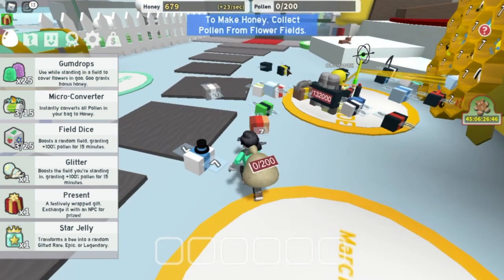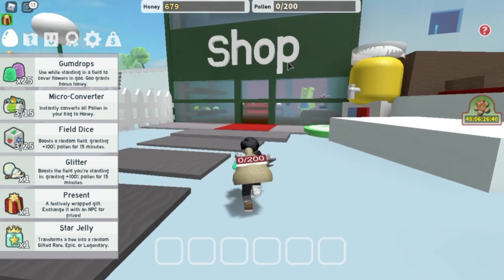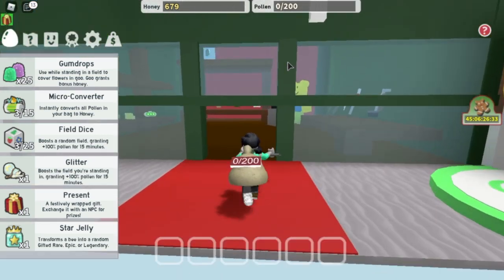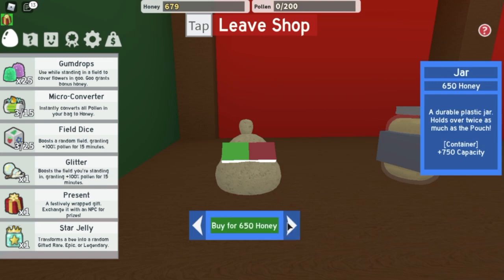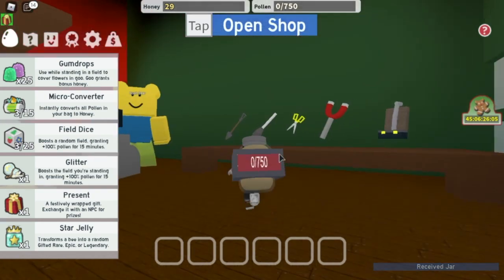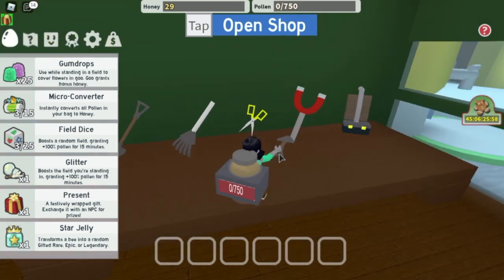It'll say something like 'plus 40.' So right now you're going to want to go to the shop. The shop is over here and it should have all sorts of stuff in it. There's a bear — he's yellow with a blue shirt and greenish pants. You're going to want to go here and tap or press E to open the shop. So buy a container for 650 honey. Containers help you be able to get more honey.